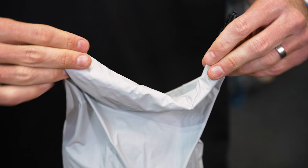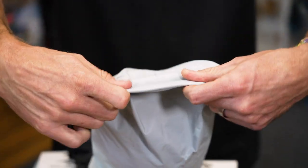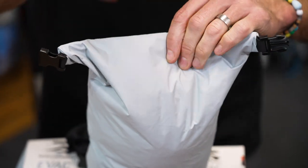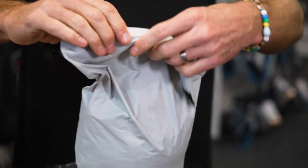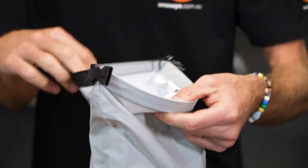That buckle secures a Hyplon closure on top. This is a Hyplon fabric that seals against the outer fabric to minimise water ingress inside. These are not submersible bags — if you put them in water, eventually water will seep through — but if you've got it sitting out in the rain, it won't let water inside.